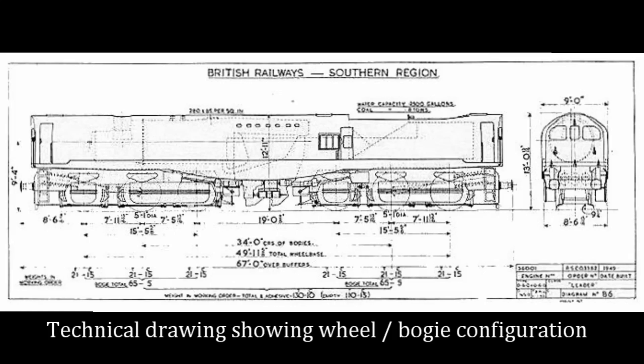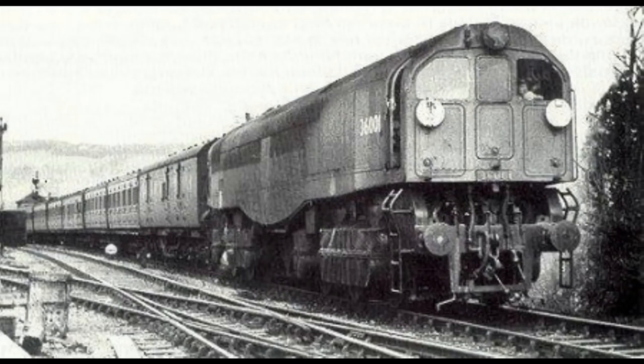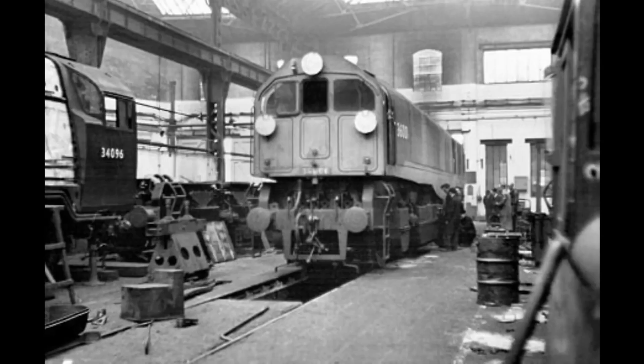Development continued after the nationalisation of the railways in 1948 under the sponsorship of British Railways, with the view that it could effectively compete with diesel and electric traction. A review of the Southern Railway in 1944 had prompted the development of a unit which had high power and low maintenance, and which could be used for both passenger and freight traffic.